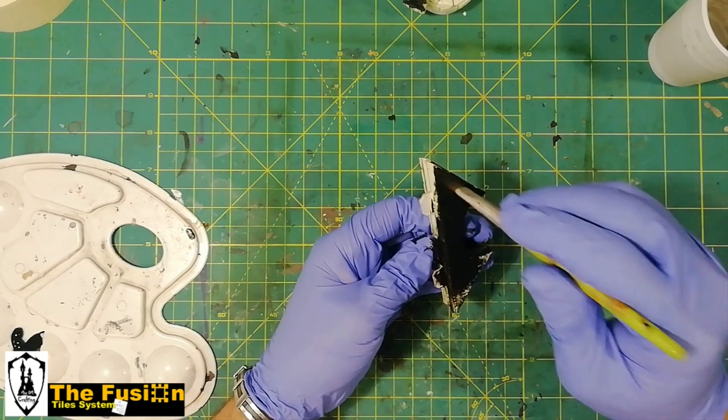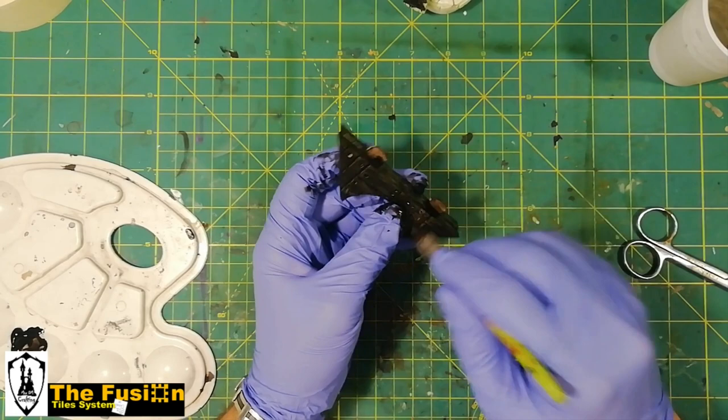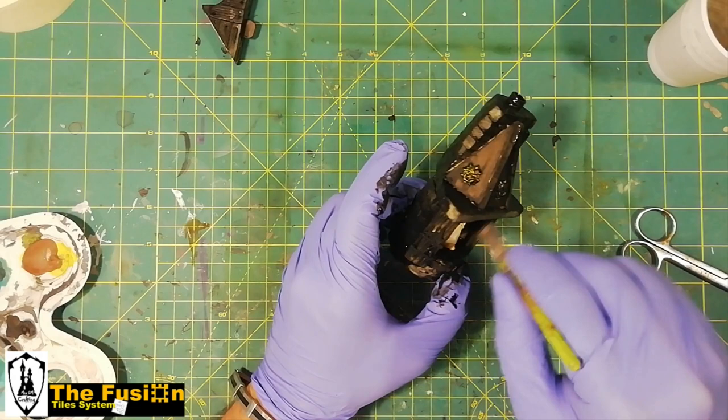Before proceeding, cover your small fire with paper tape, then you are ready to paint. The painting process is very simple: first I covered everything with black acrylic paint. Try to avoid painting over the fire, of course.